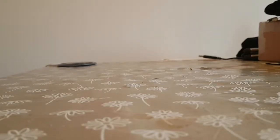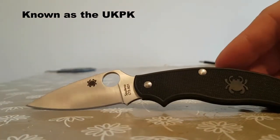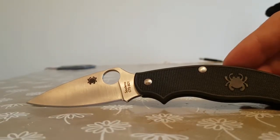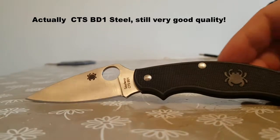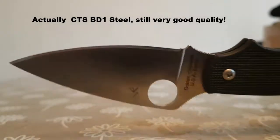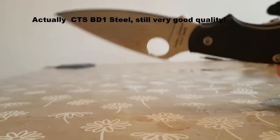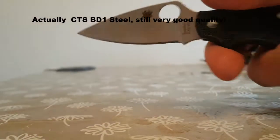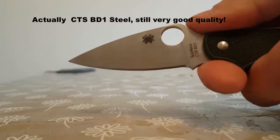Any Spyderco fans out there will be disappointed with the majority of the range because they do lock, with the exception of a few different models — such as this one, the Spyderco UK Legal. So this is an FRN handle — fiberglass reinforced nylon. The blade is N690 stainless steel, so it should hold quite a good edge. The actual blade itself is flat ground, which makes it very good for slicing cuts. There is some jimping on the back of the blade towards the top, and you can rest your index finger there.